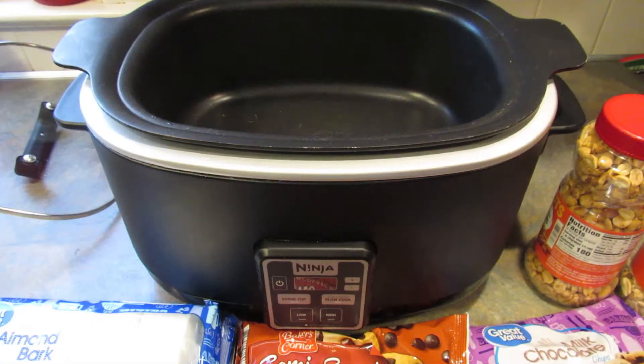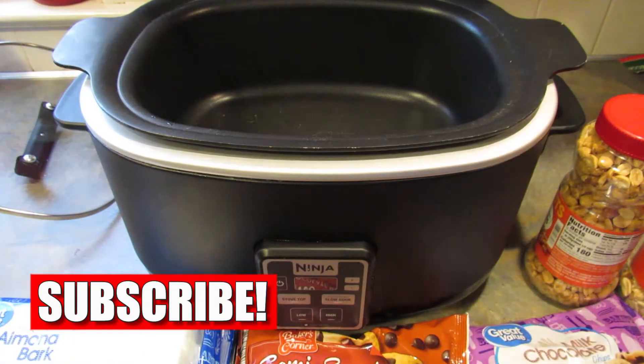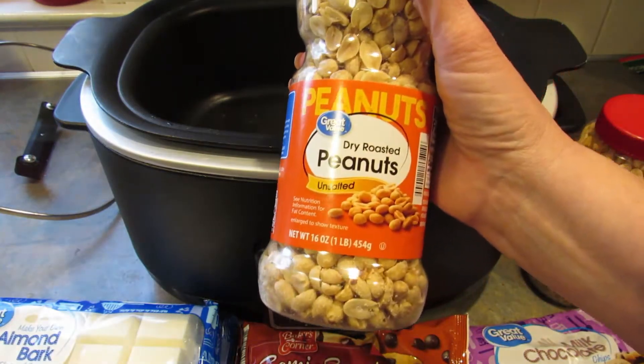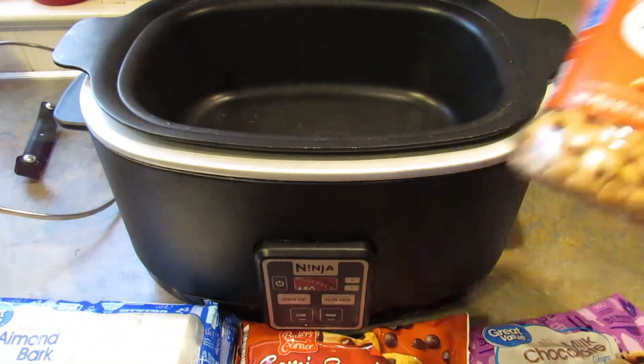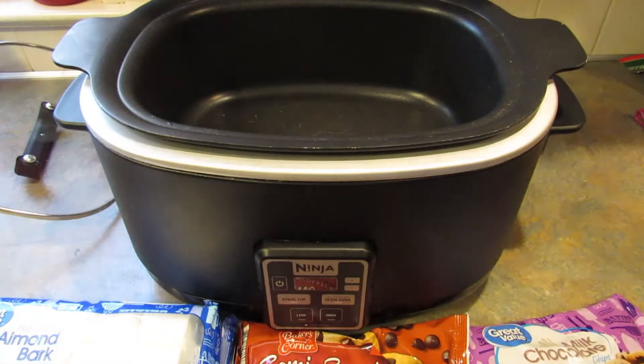Hey guys, it's Lee and today I'm going to be making peanut clusters in the slow cooker. The ingredients you're gonna need for this are unsalted peanuts — you need 16 ounces of unsalted and 16 ounces of salted. You have to put these in the crock pot, or slow cooker, in this order — peanuts first.